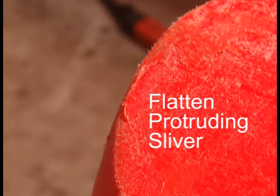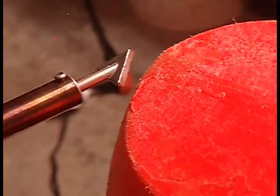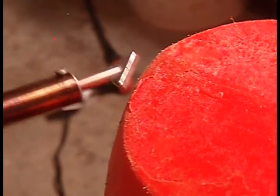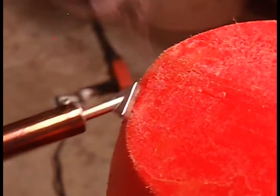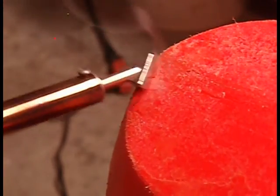Slivers that are partially attached can be ironed back. Clean the area first, then use a flat tip to melt the sliver back into the original surface. Use quick motions to avoid creating a depression, but make sure the sliver is hot enough to melt back into the boat.